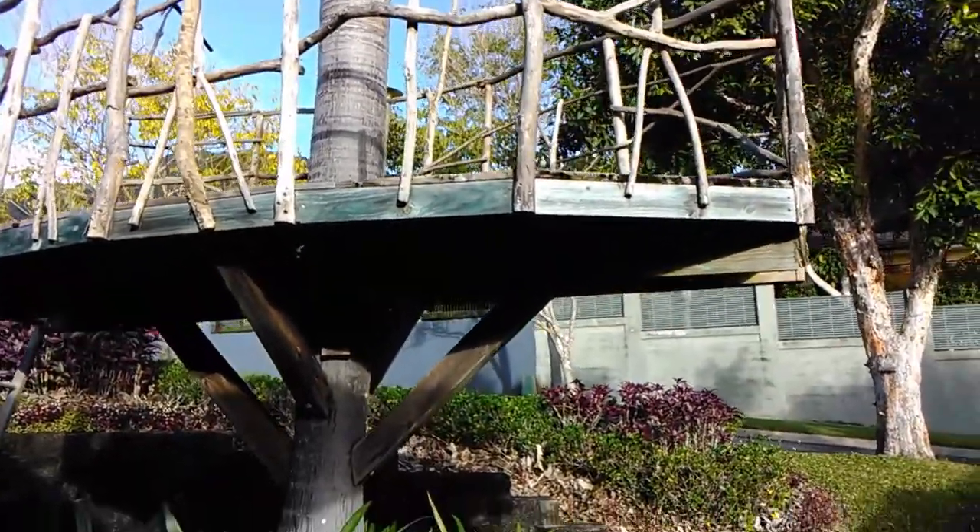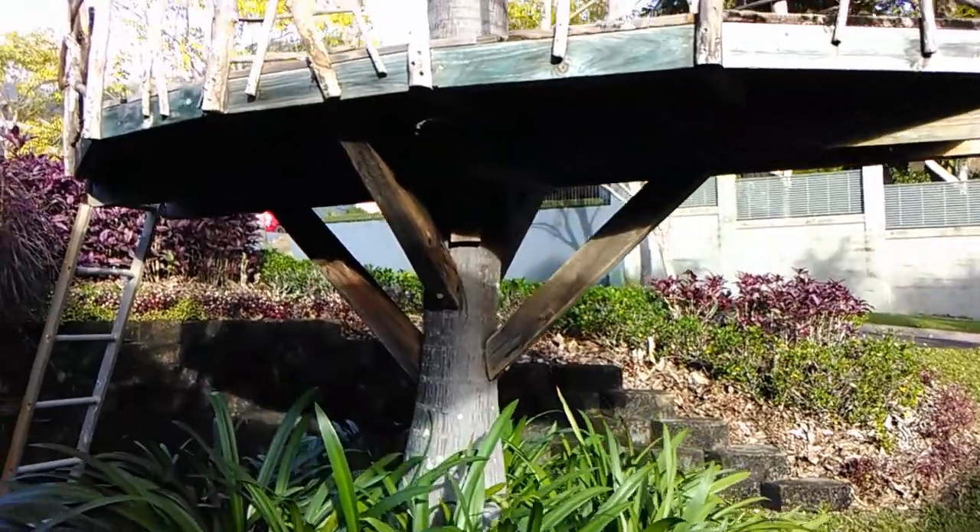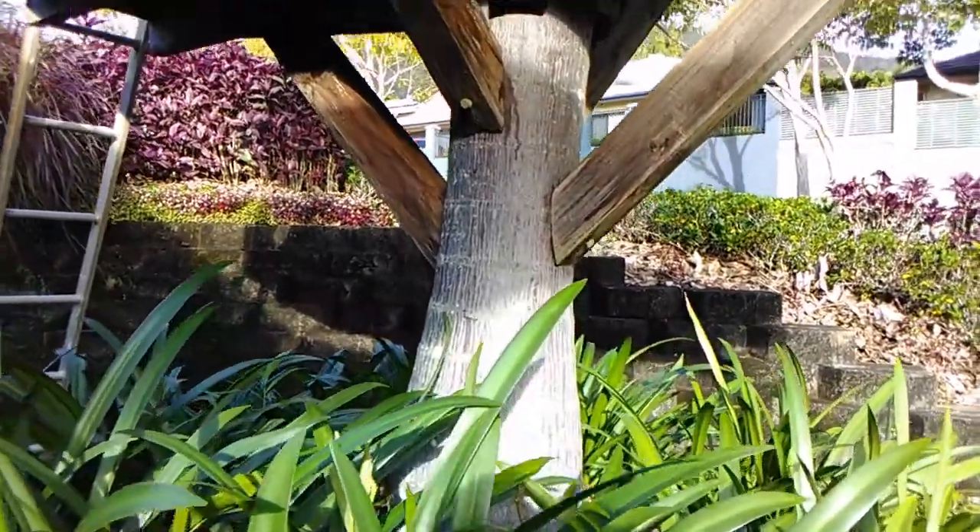It's a foxtail palm, a native Australian palm that was only discovered in the 1980s.